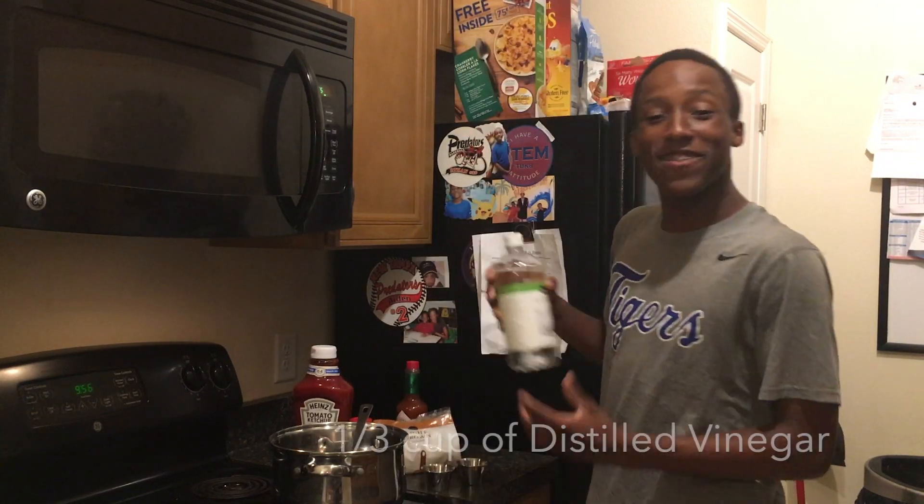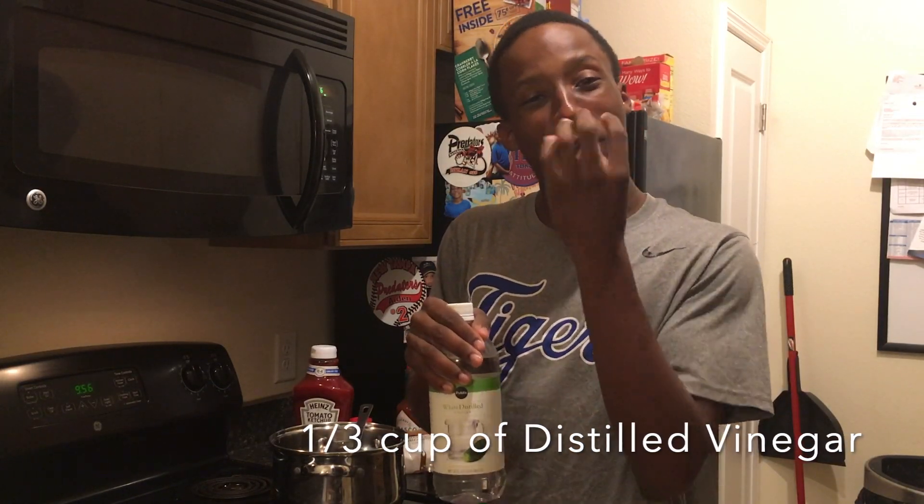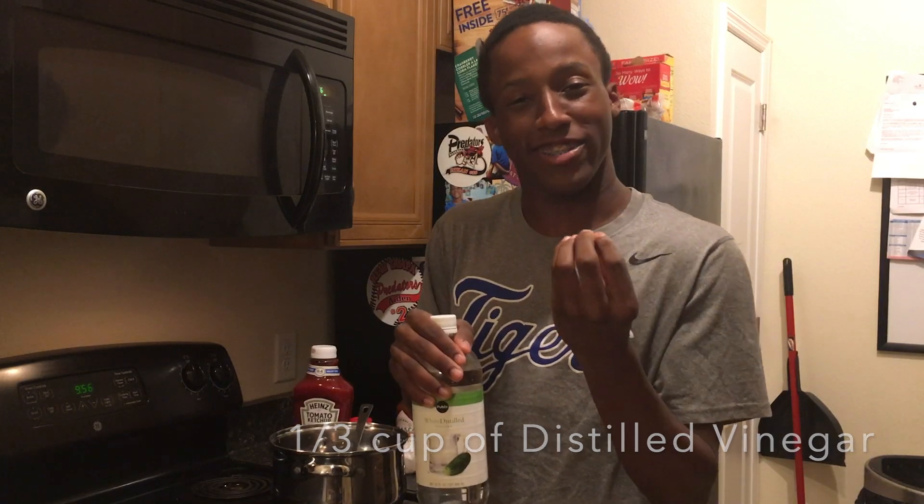The sixth ingredient, we need vinegar to give that sizzle, the kick, the one you need to make your mouth water.